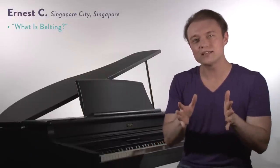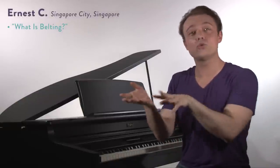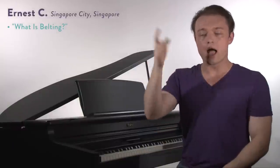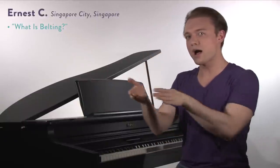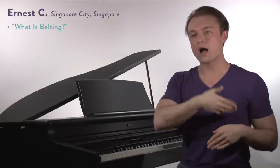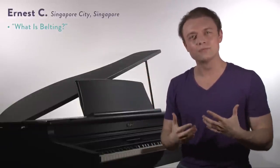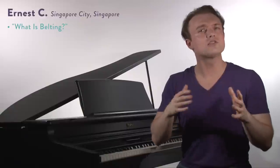What we're going to say today is that belting is the drag of a stronger register of the voice — or a stronger gear — up into a lighter register or a lighter gear. So let me show you in my speaking voice: if I just take my voice, it wants to go to falsetto. My chest voice wants to break into my falsetto register. What if I don't do it? What if I just drag right past where it wanted to switch? Then I'm really dragging chest voice past that point where it wanted to switch, and it's kind of like a yell — a shout or a belt.